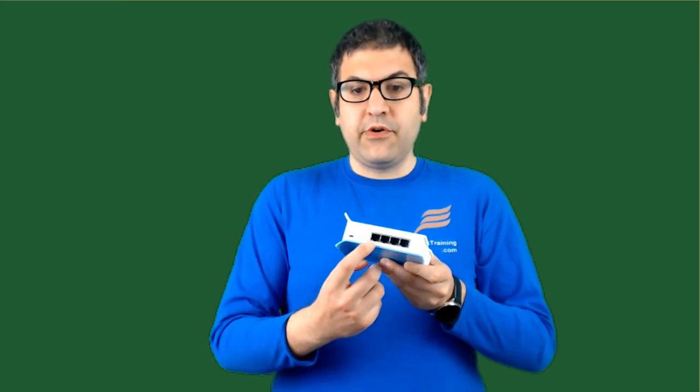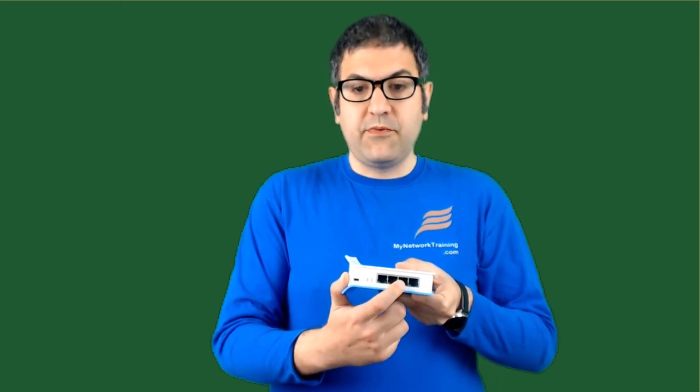Third, I'm going to configure it to share internet — so on all of those ports except internet port 1 (which is connected to the ISP), any computer connected to those ports will be able to go to the internet. Finally, I want to share the internet over wireless, so that I can connect my phone to it and access the internet wirelessly.